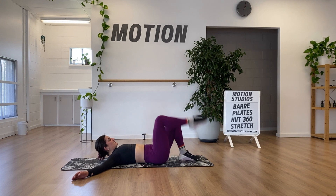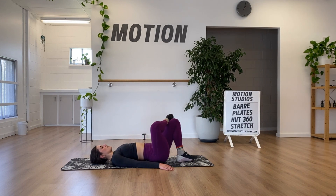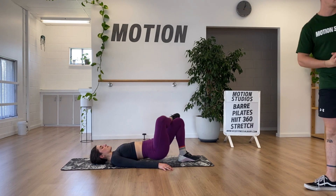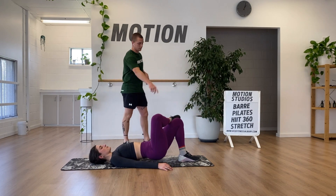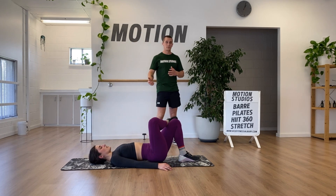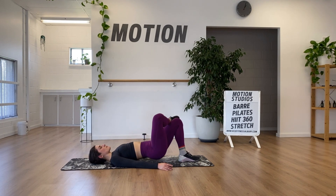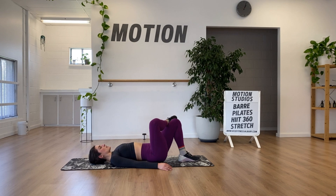Glute bridge again on the opposite side. Options: full single leg bridge, ankle supported on the opposite knee, or bilateral for a little easier load. One of the attractions of the single leg bridge is the hip stability challenge — as Soph pushes her left foot into the ground, the inclination is to lift one hip and leave the other behind. The core challenge is to lift both hips square. We want to get as much out of each exercise as we can.